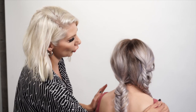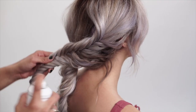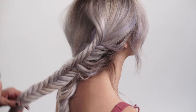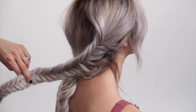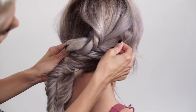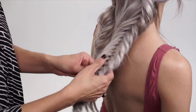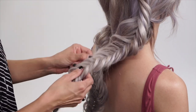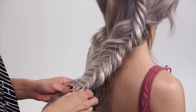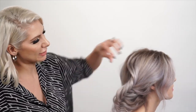Now we're going to work with the right side — we're going to distress it using some Texture Air. Now we're going to use some flexible hold hair spray and go ahead and spray this section.